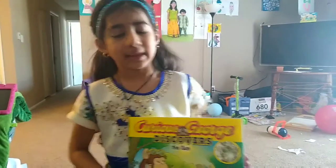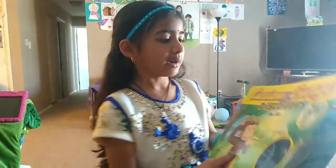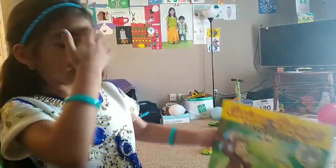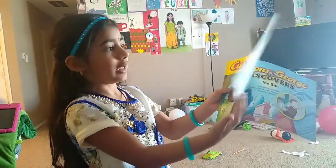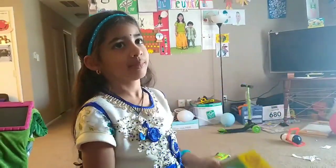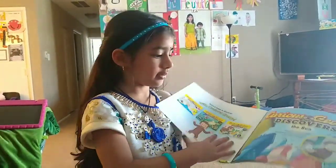Hello friends, welcome back to my channel. My name is Hetiuta and I have this book from my local public library, and I learned the experiment from this book.